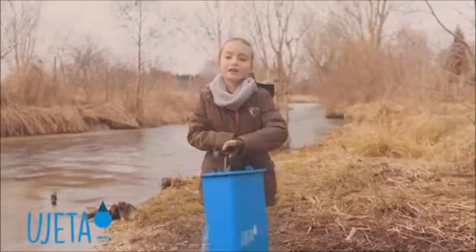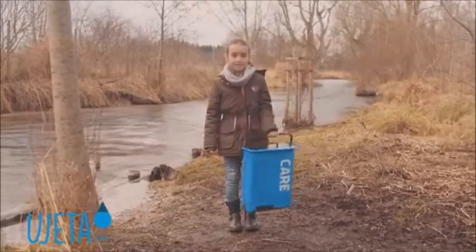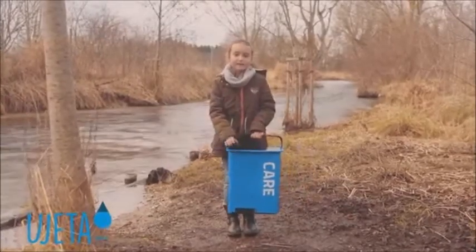This is the Uyeta care. It's not heavy. All what I need is inside.